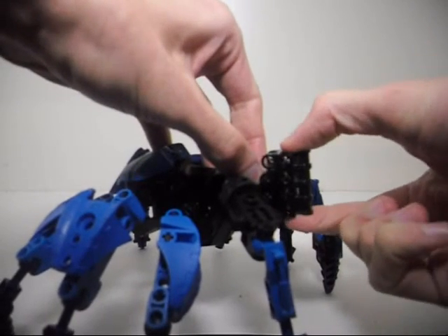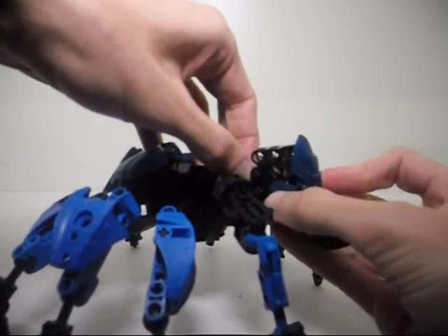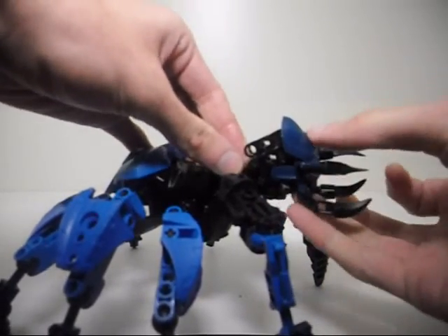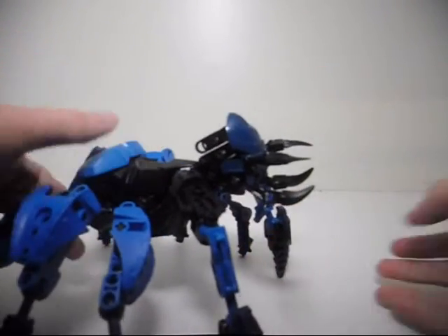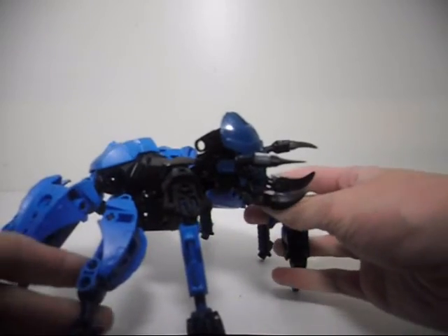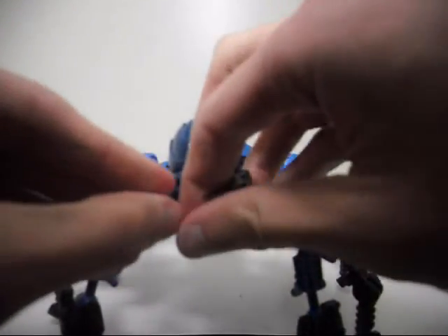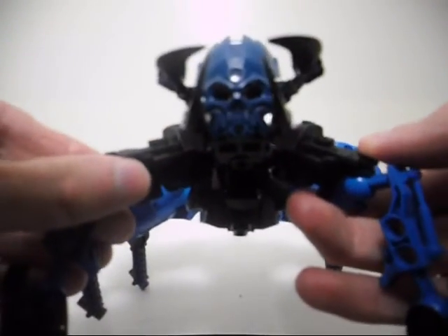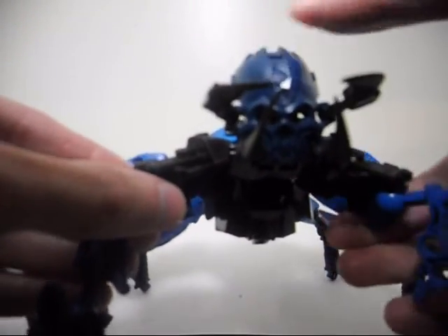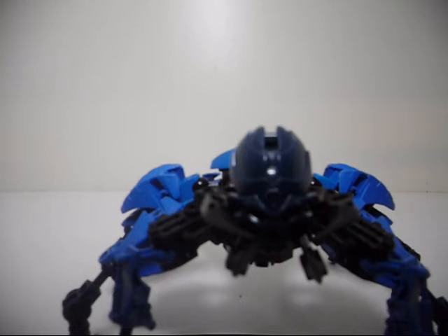The skull spider mask just attaches to the third ball-cut piece from the top, second from the bottom. You might ask why I didn't use transparent ball-cut pieces for the head — because you could have actually had eyes coming out through the eye sockets, like glowing eyes. It was just something I didn't want to do. I probably could have done that, maybe I should have done that, but I didn't.